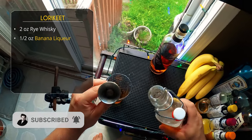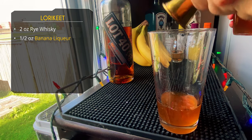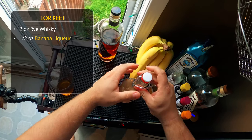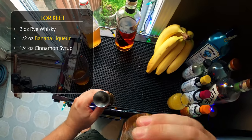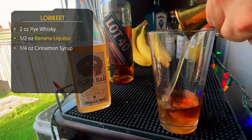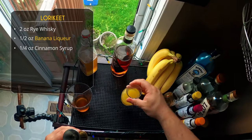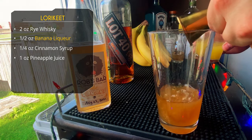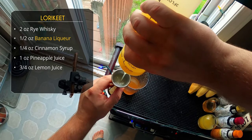After that, we're doing half an ounce of our banana liqueur. To complement the banana flavors, we're sweetening this up with a quarter ounce of cinnamon syrup — super easy to make. Just make simple syrup and have some cinnamon sticks in there while it's boiling. After that, keeping with the Jungle Bird DNA, we're doing an ounce of pineapple juice and three-quarter ounce of lemon juice.